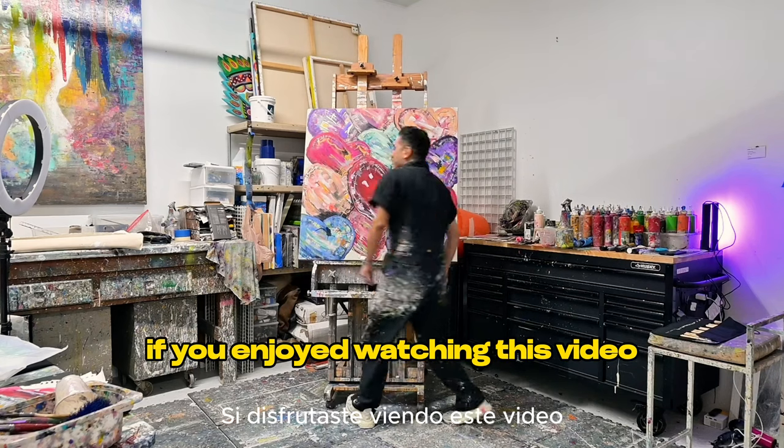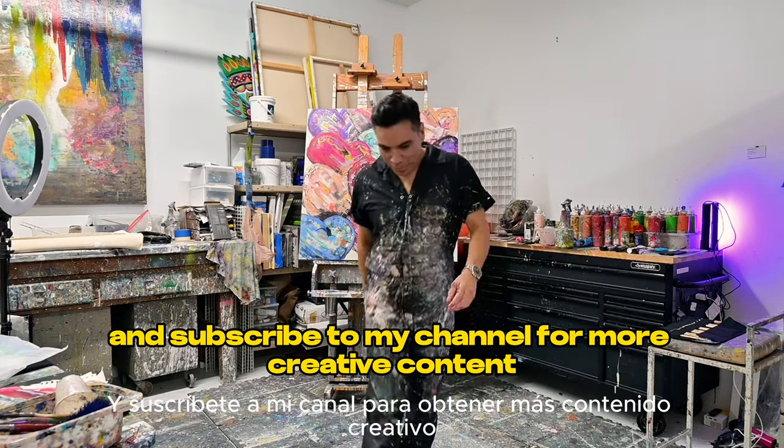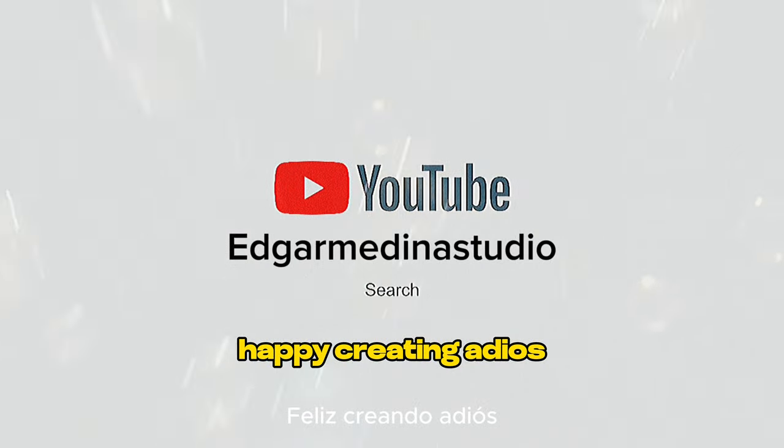Let me know in the comments below. If you enjoyed watching this video, don't forget to give it a thumbs up, leave a comment, and subscribe to my channel for more creative content. Until next time — happy creating! Adios!